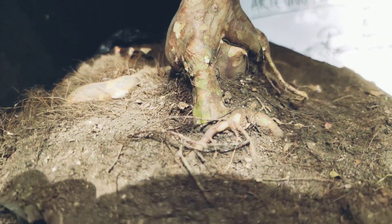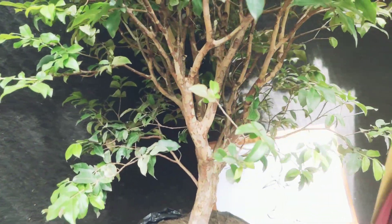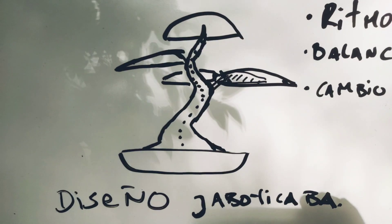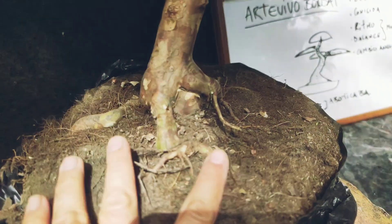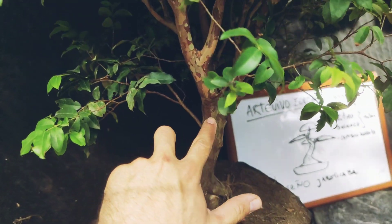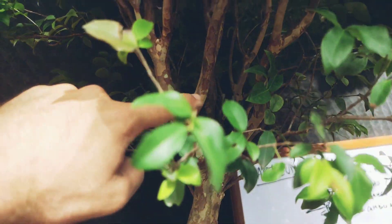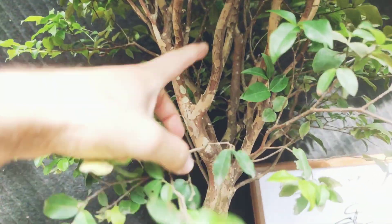Amantes de la naturaleza, después de buscar la línea del árbol y mirar la conicidad, vimos varias posibilidades, pero escogimos la que más nos llamó la atención. Este es el árbol visualizado a futuro. Miren: arranca así, este es el nebari, viene buscando la línea, viene por aquí y termina aquí.